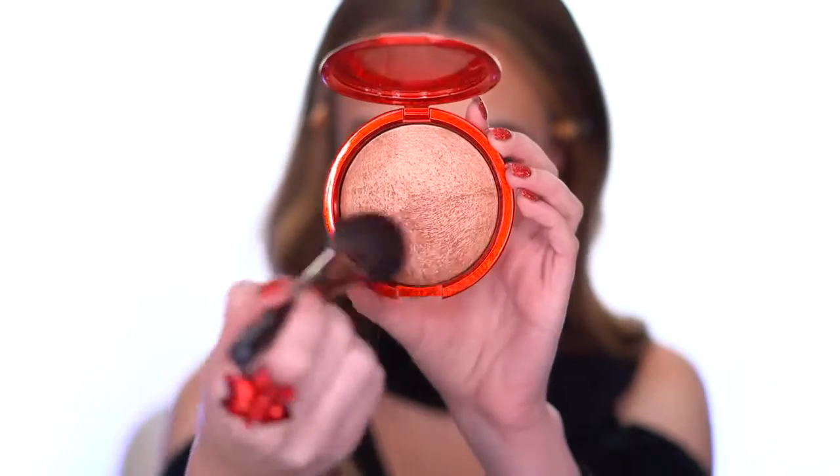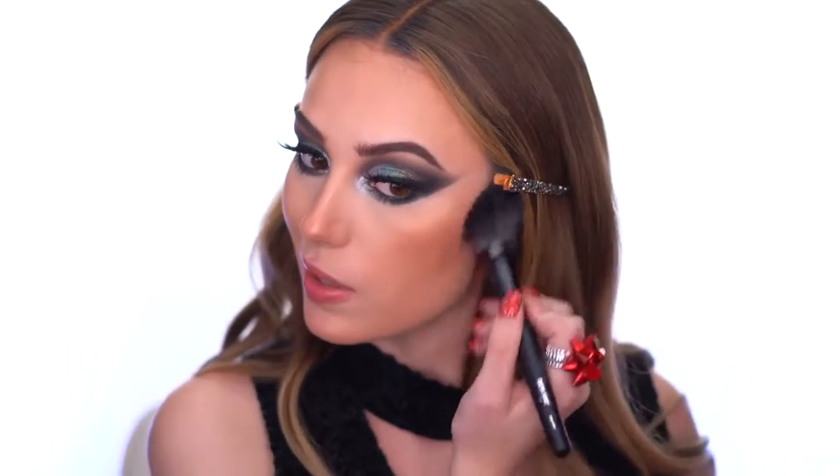What I was most excited for from the collection is the Mineralized Skin Finish in the shade Baby It's Gold Outside — gorgeous packaging, and it retails for $42. It's described as a mid-tone bronze with gold sparkle. I've seen people use it as a highlighter, but I feel like it's beautiful all over the face as a bronzer. I dip my brush in and go over the areas I've bronzed — I can already see how pretty it is, and I bring it down the neck.